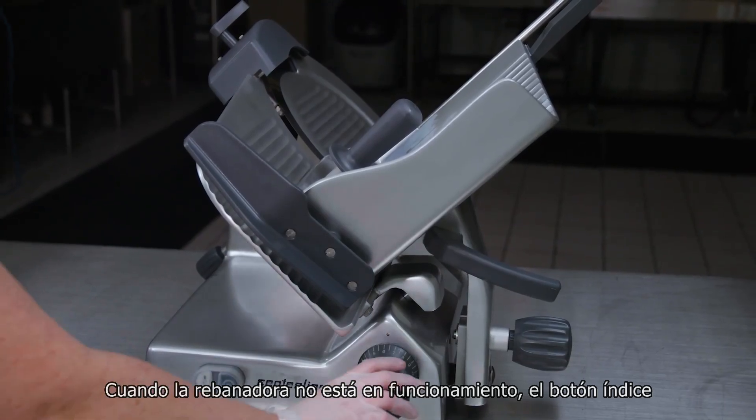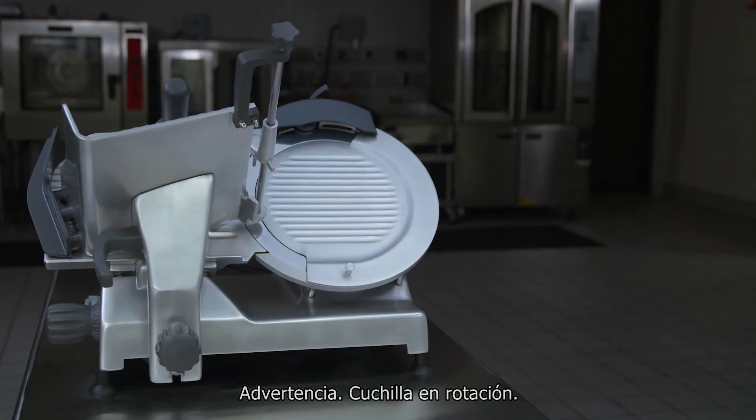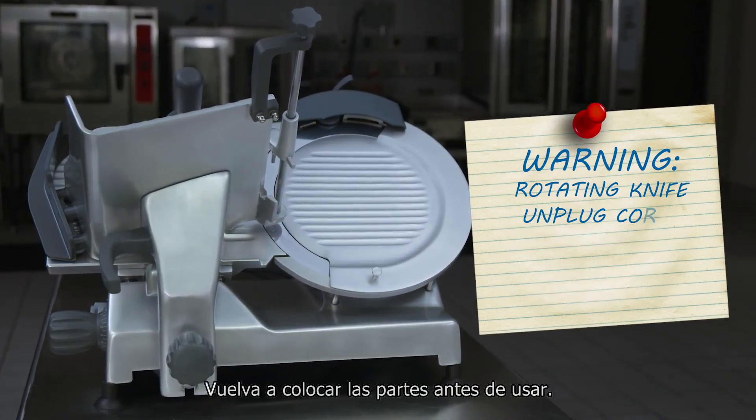When the slicer is not running, the index knob must be turned fully clockwise so the gauge plate covers the knife edge. Warning: rotating knife. Unplug the power cord before cleaning, servicing, or removing parts. Replace parts before use.